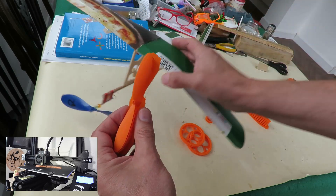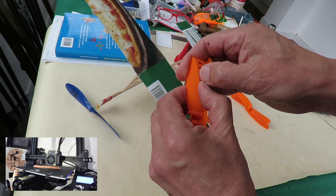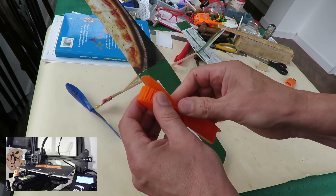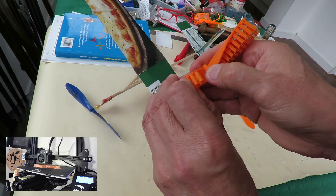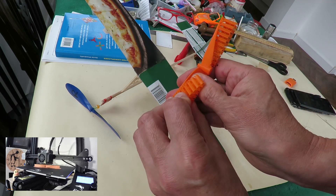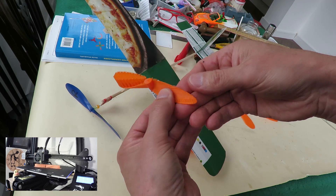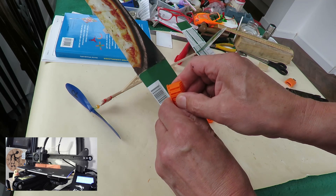So this one's a bit smaller. And I've got all this support material that I need to try and clean off and see if I can get it off without it just snapping and breaking, because it's pretty thin. If you take that bit off first... is that going to come off? I can just see it all going wrong. And that's come off reasonably well. I did it on the fastest print because I just wanted to see if I could do it.